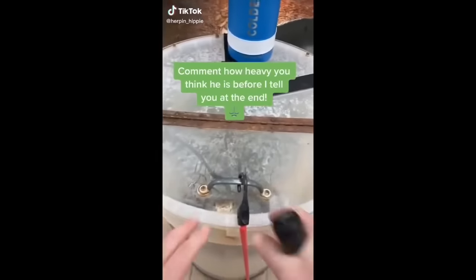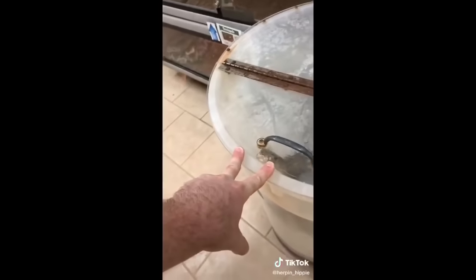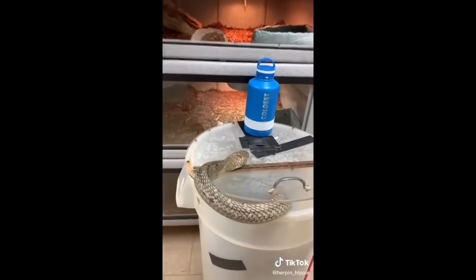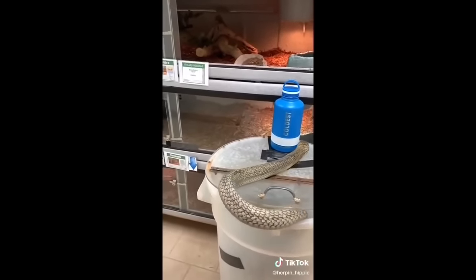King Cobras are one of the smartest snakes in the world, and a little bit of evidence of that is right where he's putting his face — he knows exactly where this is going to open. I don't even have to do anything; he's going to come right on out on his own. He might even put himself away on his own. I'm just going to kind of watch and let him do his thing.